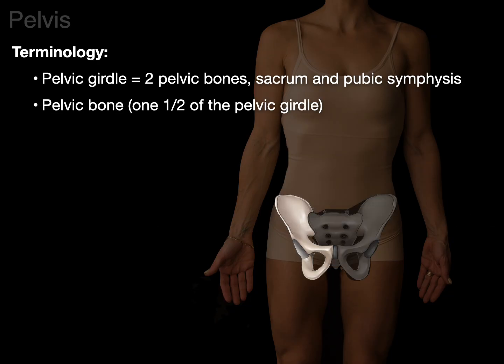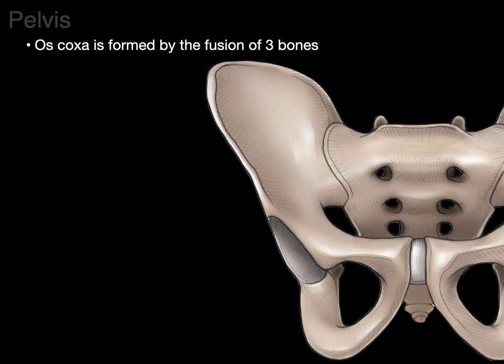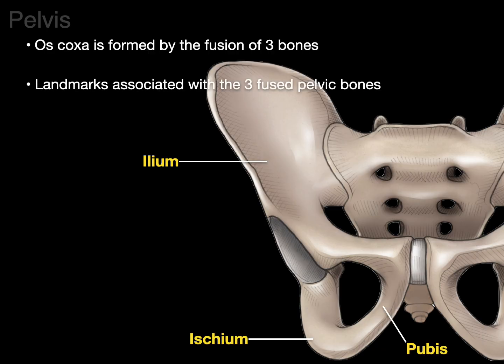Let's start with the pelvis and cover some terminology. The term 'pelvic girdle' means two pelvic bones plus the sacrum and the pubic symphysis. The term 'pelvic bone' refers to only one half of the pelvic girdle, also called the oscoxa (singular), or the old term 'innominate bone.' Oscoxa is plural for both together. The oscoxa is formed by the fusion of three bones: the ilium, ischium, and pubic bone or pubis.